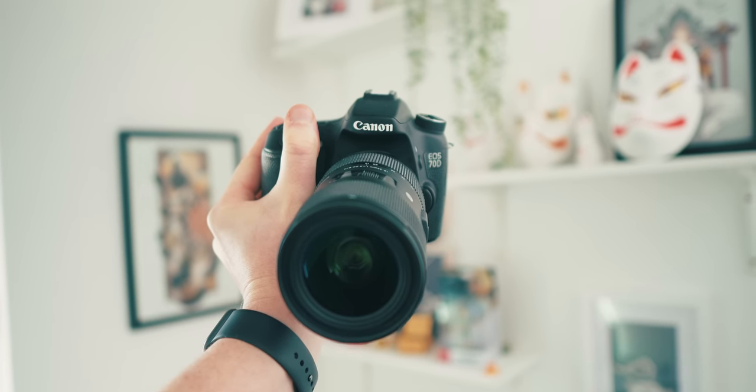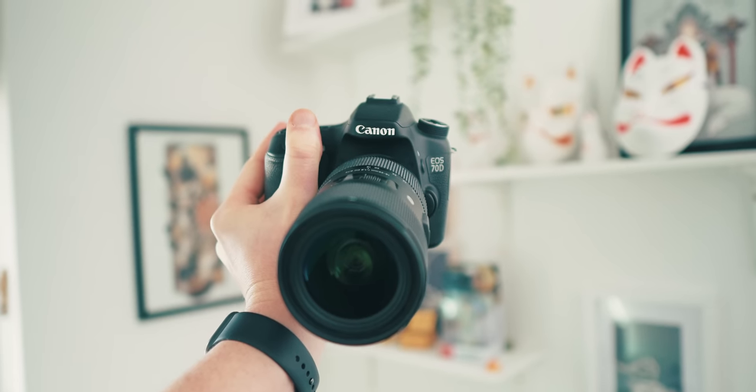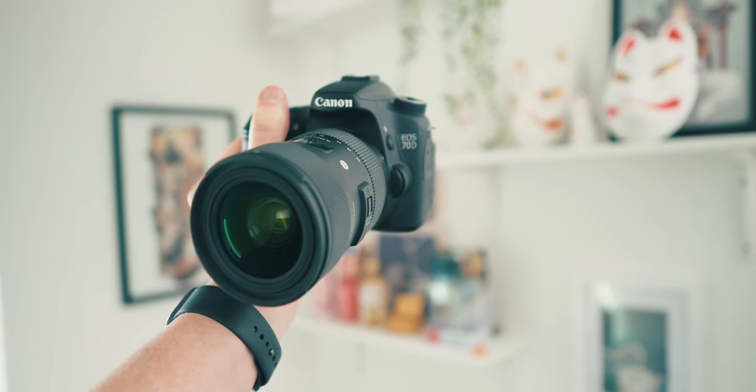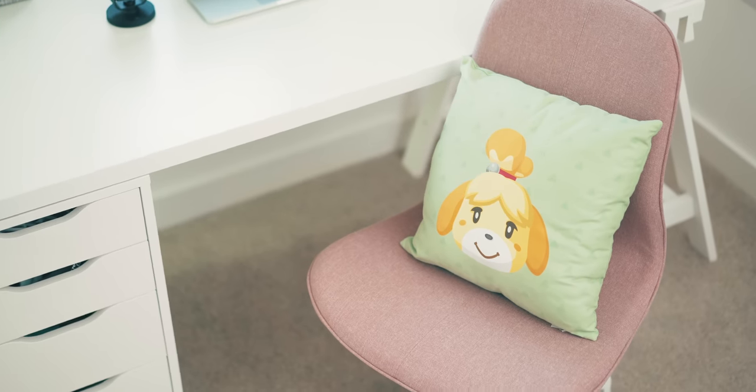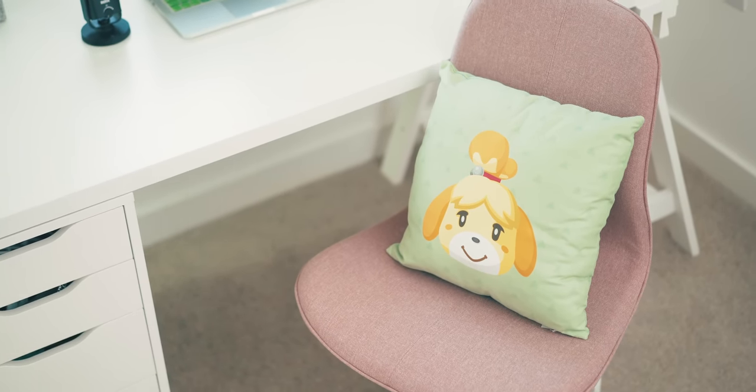She also has a Canon 70D for other more full-on videos, but it doesn't get used as much so that's just been packed away. To tie the whole desk together is the new Langfall chair in pink with an Animal Crossing cushion on it.